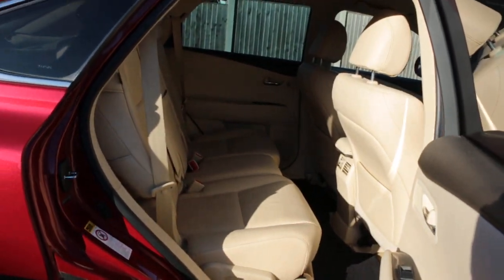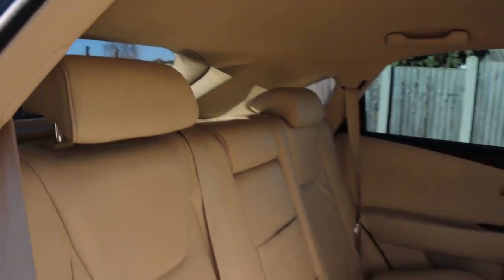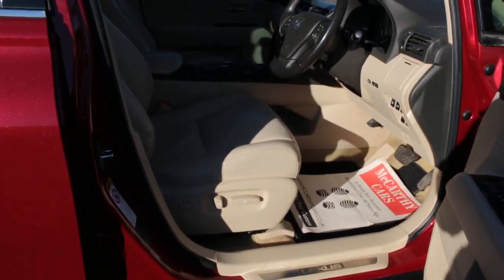Full cream leather interior, side and front airbags, five headrests, ISOFIX, electric and folding mirrors, memory seats, and fully electric seats.